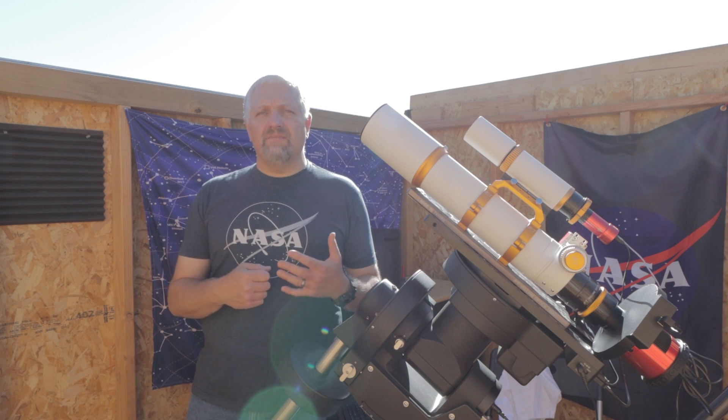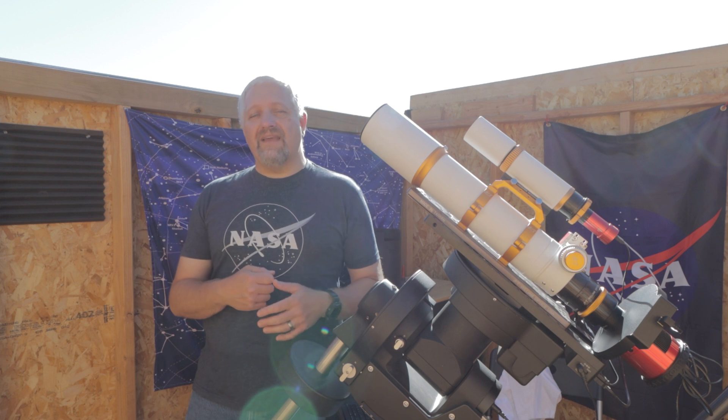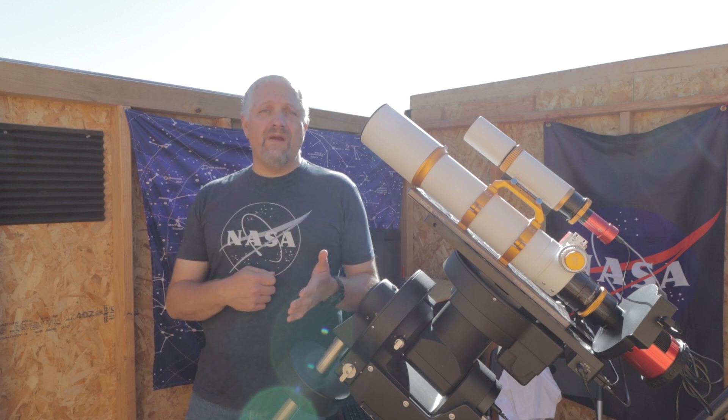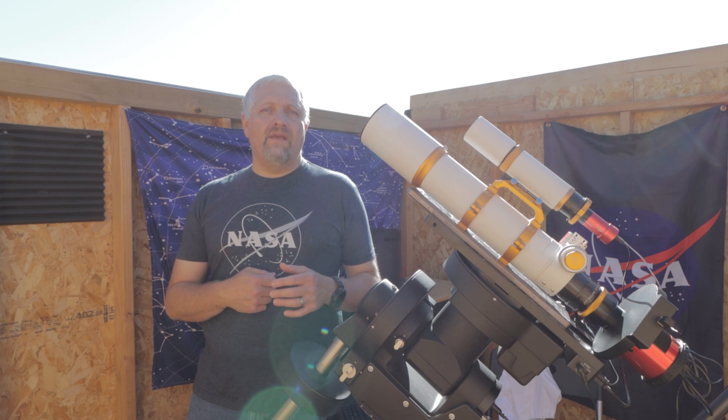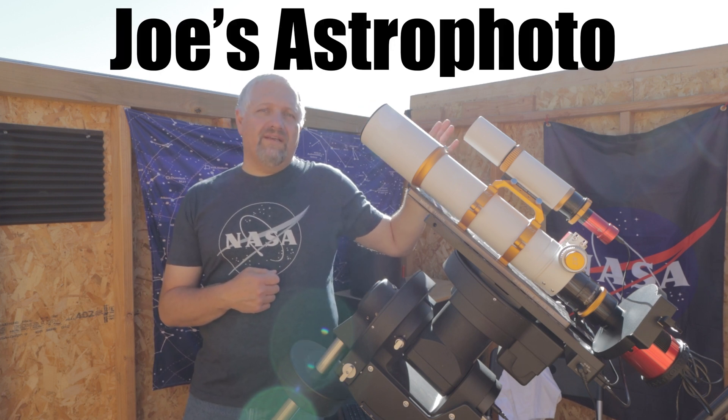I hope this made some sense and I hope it helps some people. If so, please go ahead and hit that like button. If you are a beginner and you're new to the hobby, please check out this video right here about some of the equipment you need to get started.